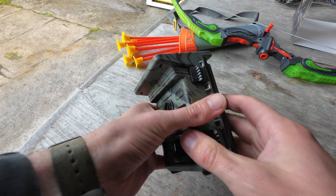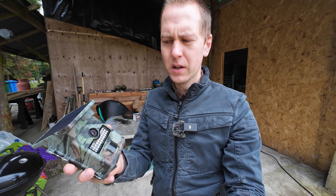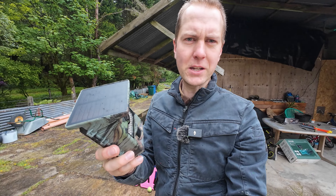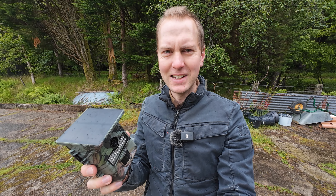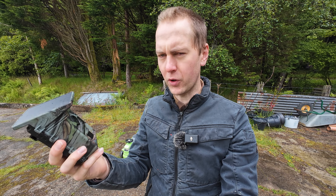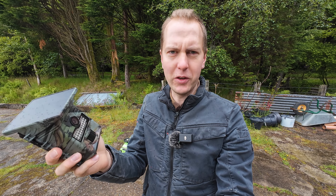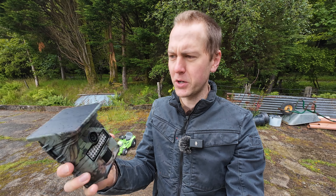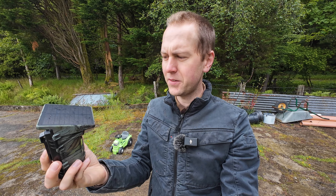It's better than having a battery bank built in, I think, because you might not use this every day of the year. If you had a fixed battery bank you could never take those batteries out and use them in something else. By keeping the camera price cheap and letting you buy your own batteries, if you decide not to use the trail camera for a couple of weeks you can pull those batteries out and use them in another project. You own the batteries and you own the camera — that's the right decision.